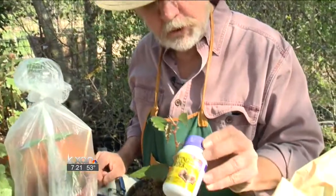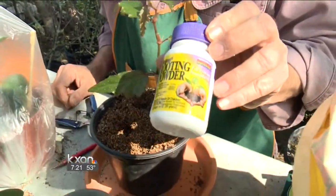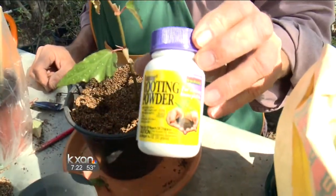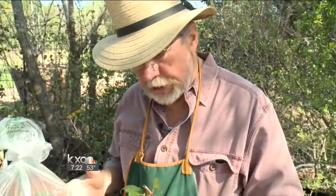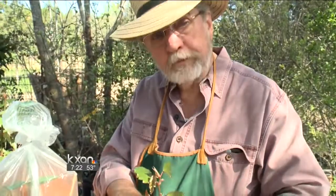Some folks will like to use this powder right here — it's called root tone — and this may help you quite a bit. Those are some ideas on how to propagate your own plants. It's a good project for children too. For The Weekend Gardener, I'm John Dromgoole. I'll see you next week.